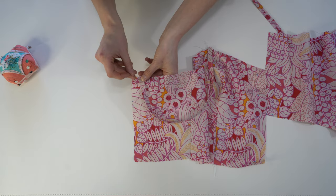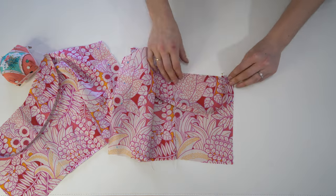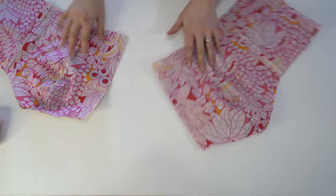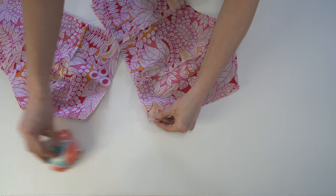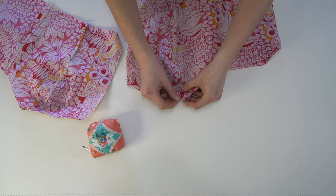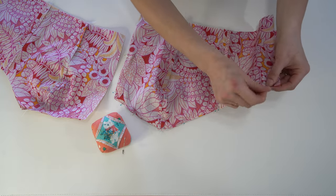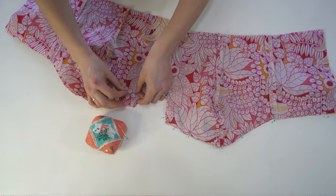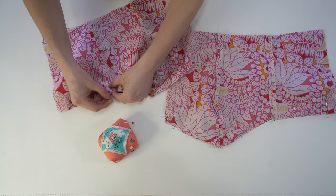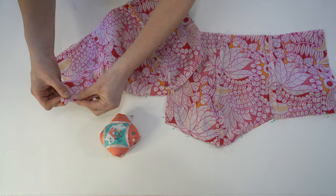Next, on the front piece of your bodice, attach the straps according to the markings on the pattern. Make sure your strap is not twisted and double check the length to make sure it's not too short or too long. Then sandwich the strap in between the lining fabric, pinning the front and all along the top. Make sure you match those princess seams as well as the side seam. When you get to the back, leave that back end open just a little bit.